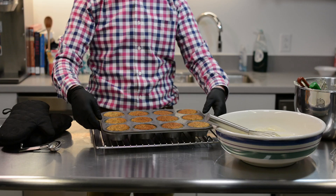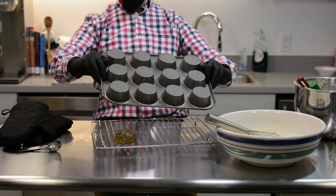Let them cool, then remove them from the pan. Or not — these don't seem to be coming out.